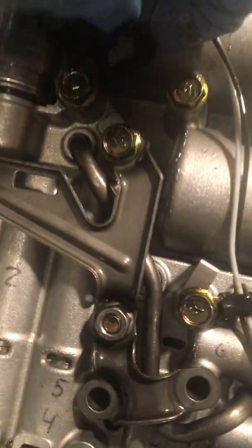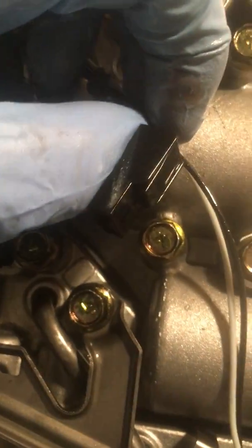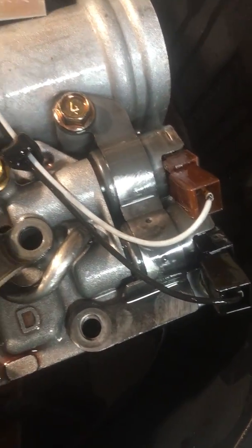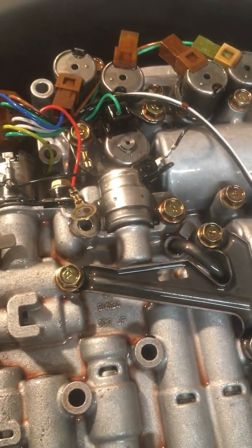I did take the clip off pretty easy — push button on the bottom, push it in, and it should just pop right out. I noticed from China these came on plugs, not sure why. They look pretty straightforward to put back in — I didn't break these pulling them out.